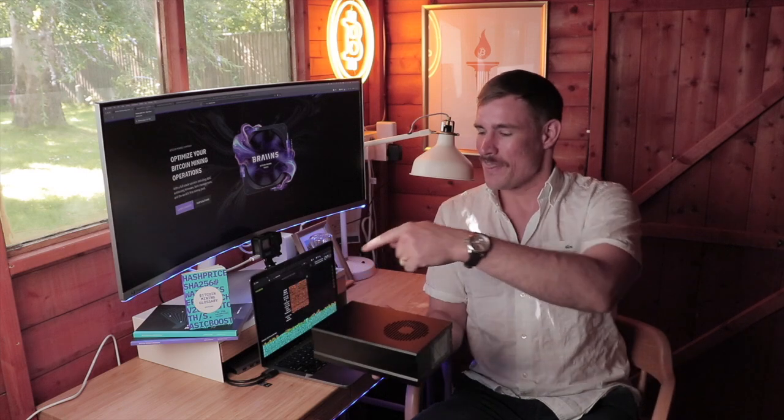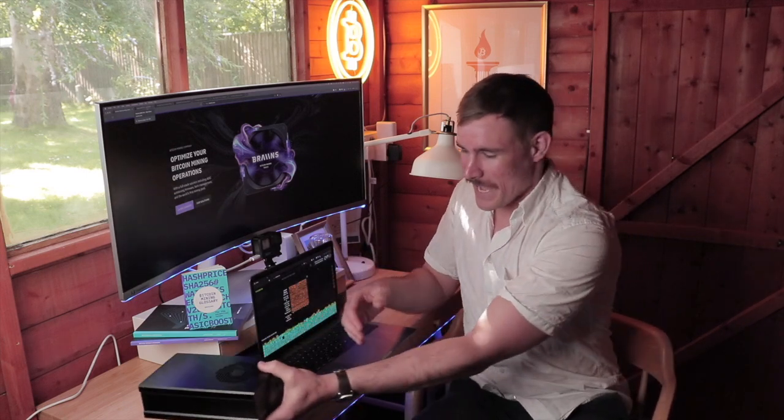This is a solo miner and we'll get into the details, but you can solo mine or you can also mine to a pool such as Brains or any pool for that matter. For all intents and purposes, it makes more sense to solo mine with this in my opinion, because it's such low hash power and low energy usage. It's a really cool home miner that will live right here on my desk.